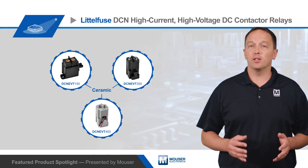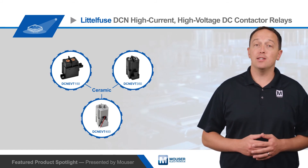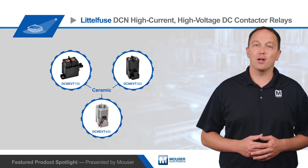For more information on the Littelfuse DCN series of high-current and high-voltage DC contactor relays, visit mouser.com.